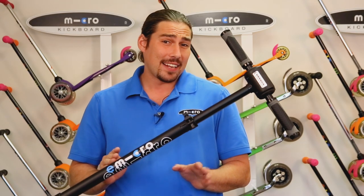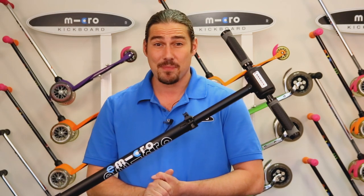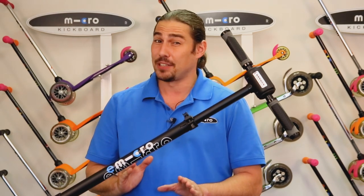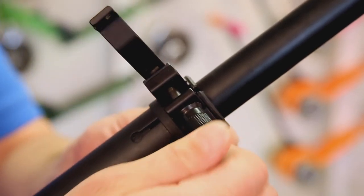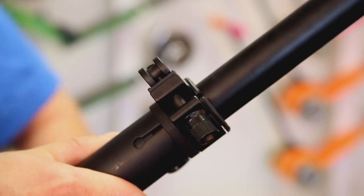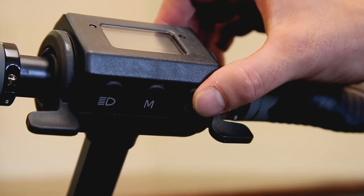Now is a great time to check the handlebar clamp to make sure it is nice and tight. This is something you'll want to occasionally do on the scooter. To do so, open the clamp and tighten the dial on the opposite side, then finish by closing the clamp. Doing so should be mildly difficult with adequate tension.